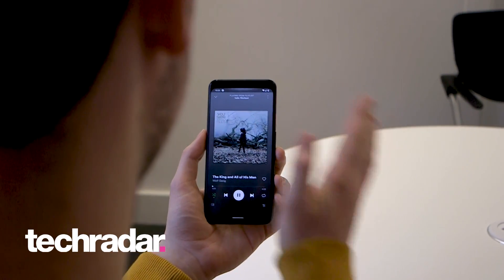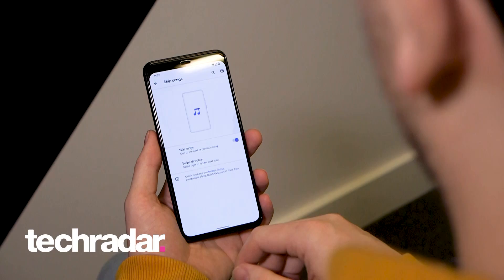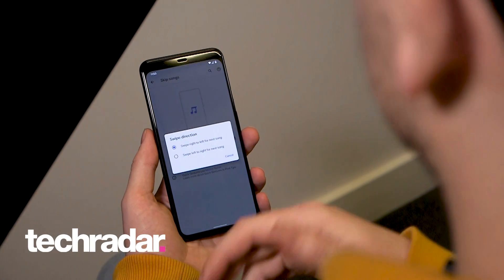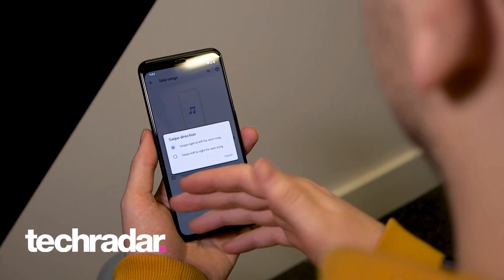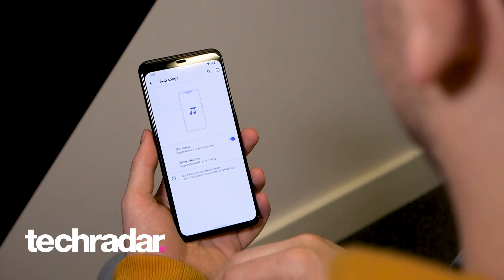Basically, situations where you can't physically touch the phone but you do want to skip that awful song on your playlist. You can also choose your swipe direction in terms of right to left or left to right, whichever you fancy.